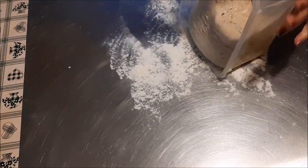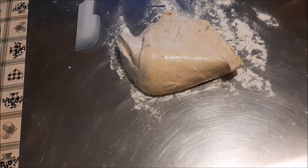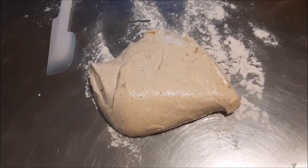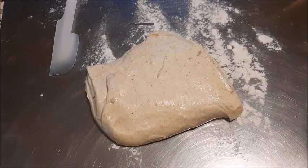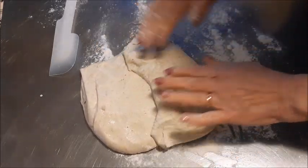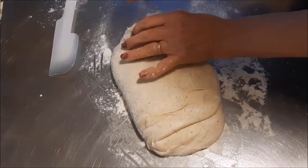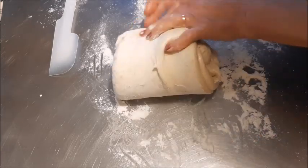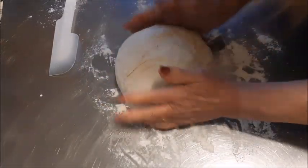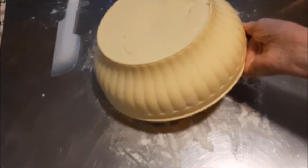Verso poi l'impasto sul piano di lavoro dove ho messo un po' di farina e vado a fare due giri di pieghe. Quindi ora procedo con il primo. L'impasto come vedete è molto ben idratato. Ho messo dei semi misti, una miscela di semi proprio per pane dove ci sono semi di chia, semi di lino ed altro. Li ho messi dentro e poi li metterò anche fuori all'esterno. Copro con un recipiente e lascio all'incirca 30 minuti prima di fare il secondo giro.